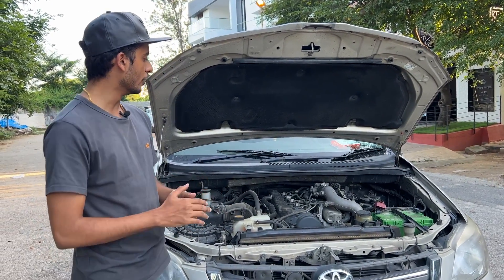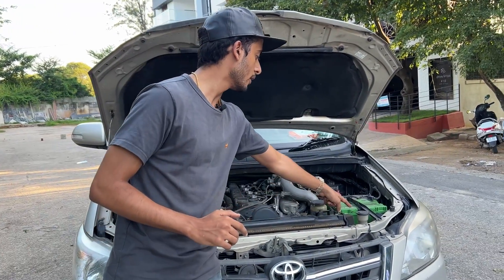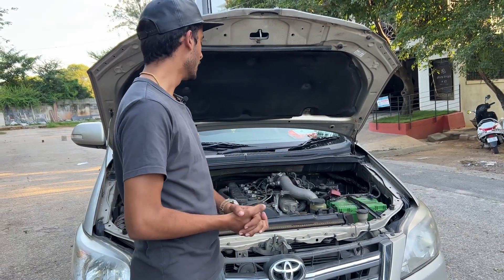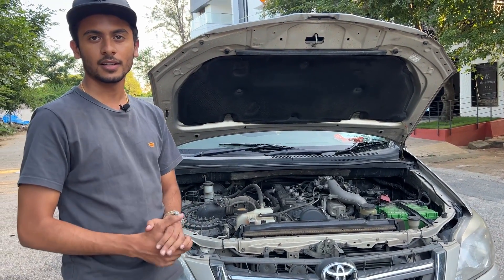This is a four-cylinder diesel engine. You can see the water fluid reservoir here. There is engine covering, and if you look at it, there is some cost-cutting visible in Toyota's engine bay presentation.